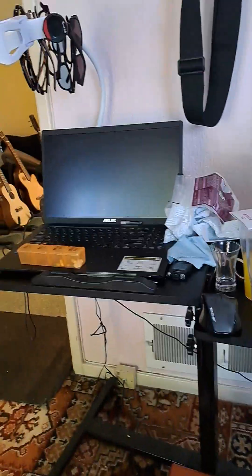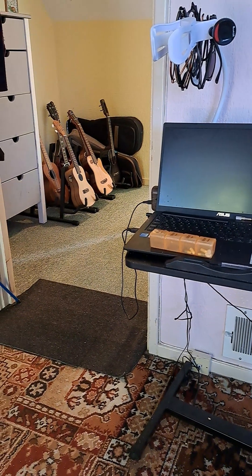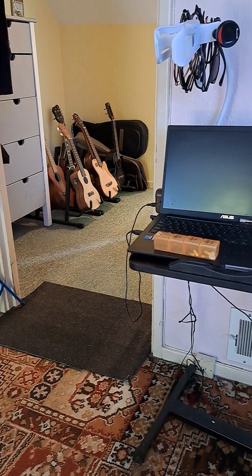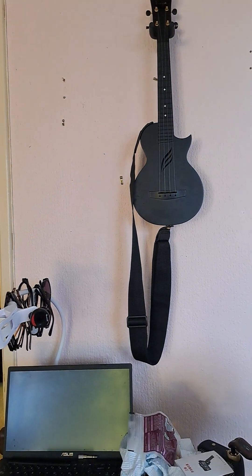There's my computer, where I do my recording. You can see through the doorway — some more ukuleles. I've got another six in there. I've got loads more upstairs. And there's one hanging on the wall.